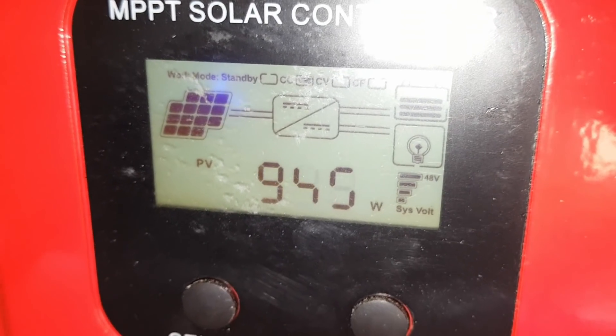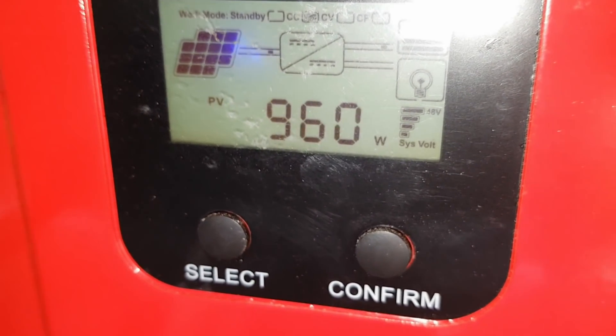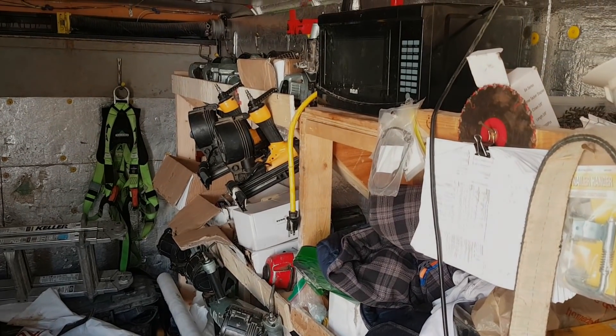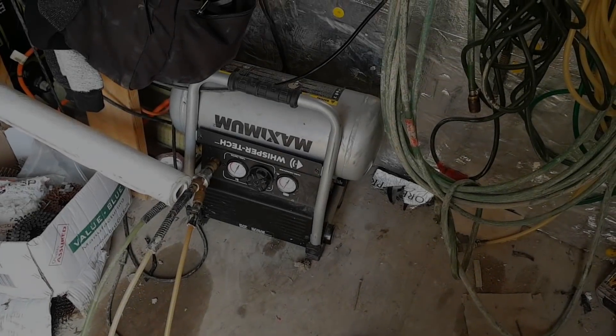Let's see what we're making now. As long as the sun keeps out, we're gonna get fully charged again today and we'll be fine for tomorrow again. Thanks for watching guys, hope you enjoyed the video.